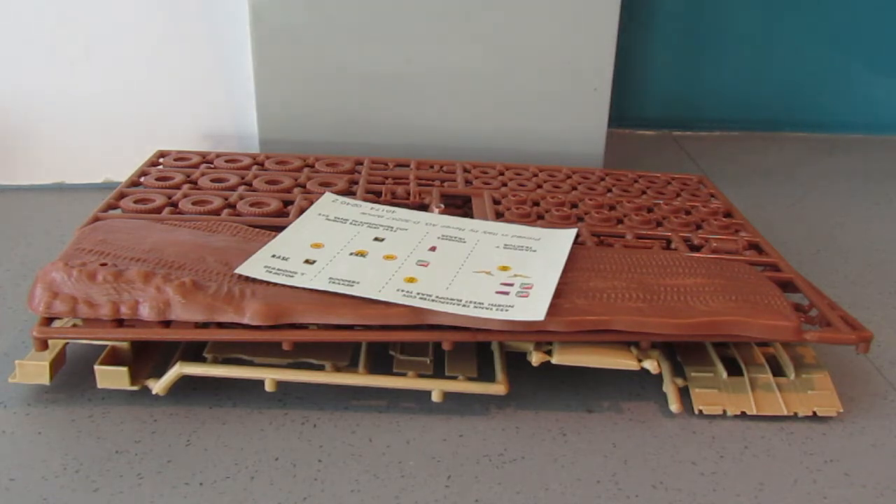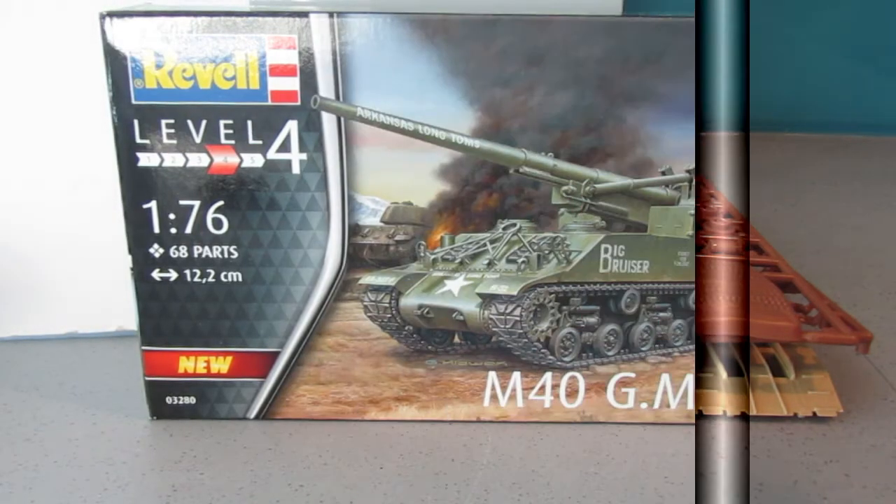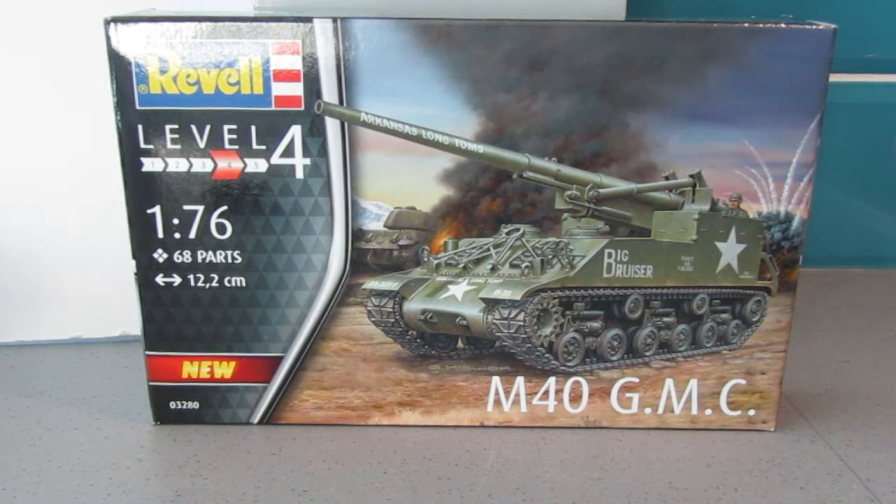I mentioned I was going to do a second build alongside this, because I want to put something on the trailer. I did say it would be one of two kits — either the Matchbox Chaffee or the other American vehicle I've got — and this is the other one: the M40 GMC, which will go on the back of the M19 tank transporter. I have done a Matchbox Monday on this one some time ago.